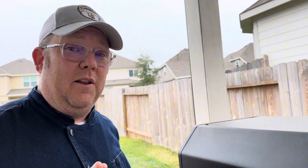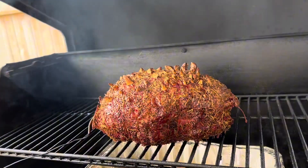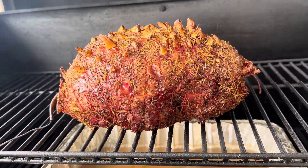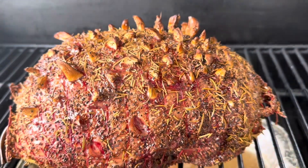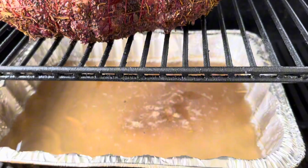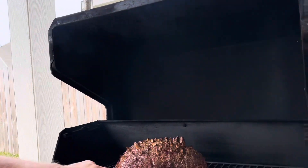We are about four and a half, five hours in. Let's take a look at what we've got. Look at that — how beautiful does that look? Look at that beautiful studded garlic in there. The rosemary is holding up beautifully. Our internal temperature right now is about 120 degrees. We still have about another two hours to go, but this is going to be fantastic.